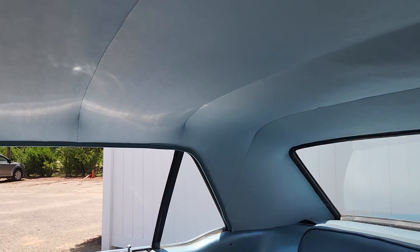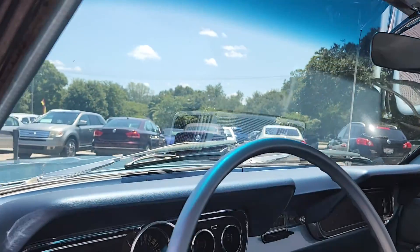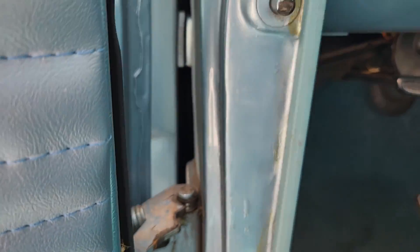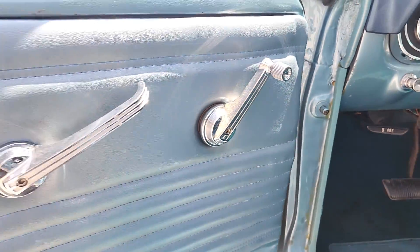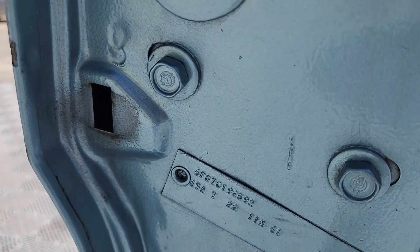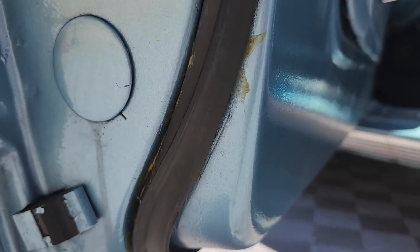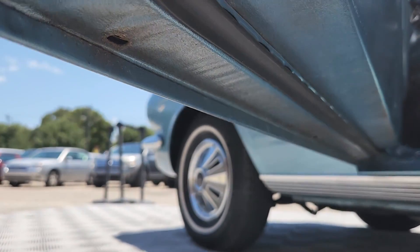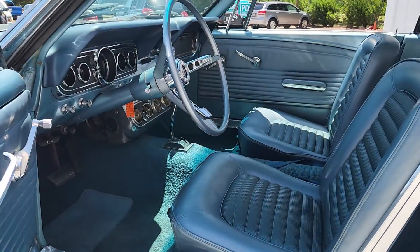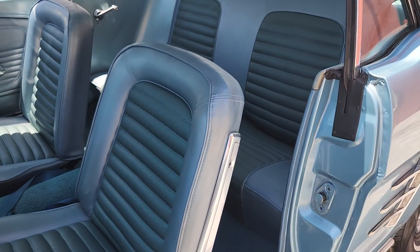Look at the back seat. It looks like when they did the repaint, they did paint over the trim tag — there will be a photo in the description so you can decode that on your own. But it shows that this is an automatic-equipped, standard interior 1966 with that two-barrel 289.